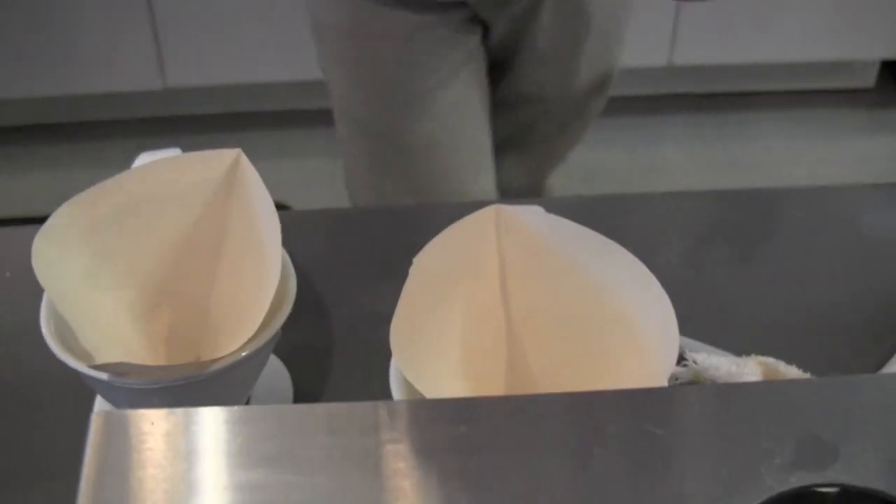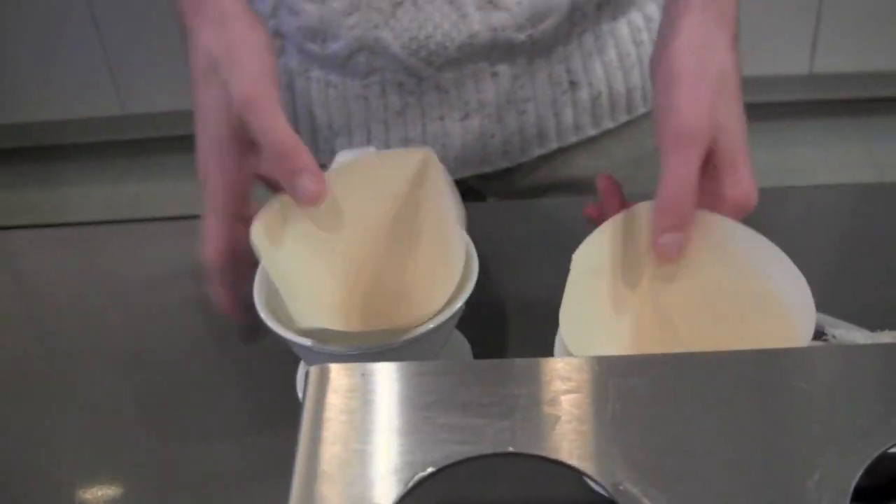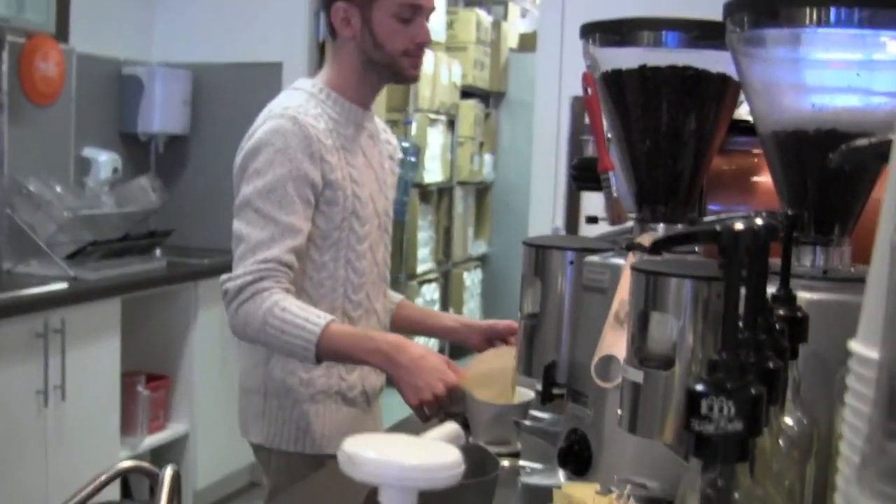This is our pour over station. We have these filters and we preheat them so it keeps all the heat in the coffee.